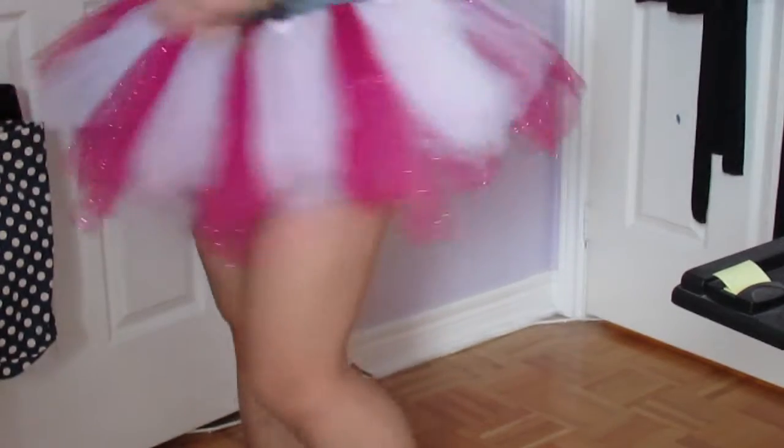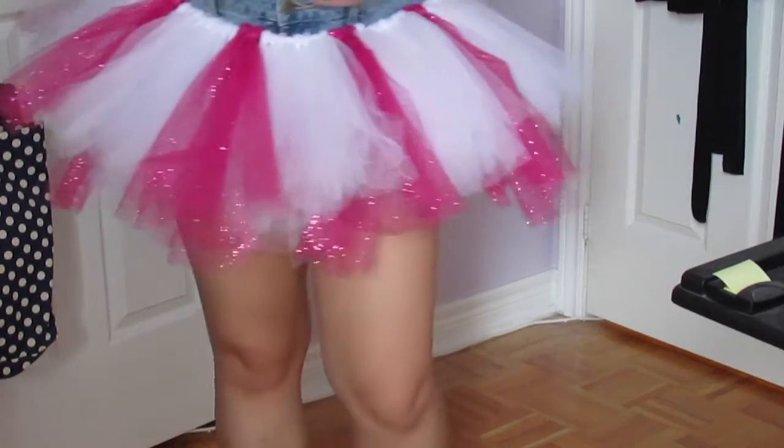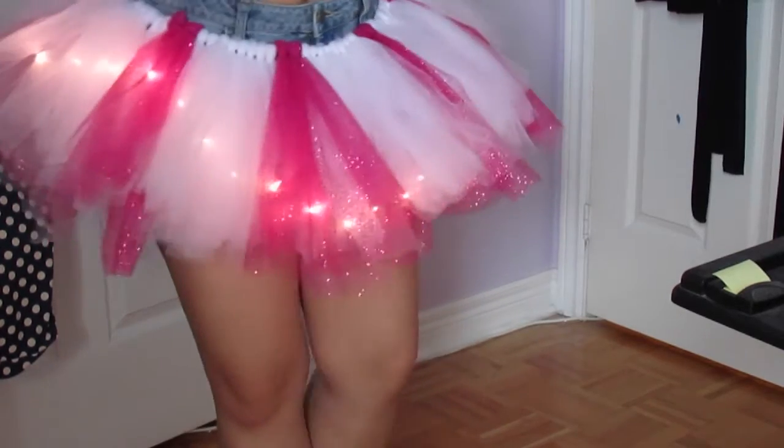Now your tutu is complete. I used two strips per piece because it gives the tutu a fuller and fluffy look. I also made my pink strips slightly longer for more dimension, and if you want a little something extra, you can also add LED lights or even glow-in-the-dark fabric paint. Thanks for watching and don't forget to comment, like, and subscribe. Bye!